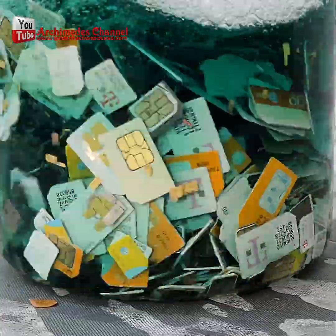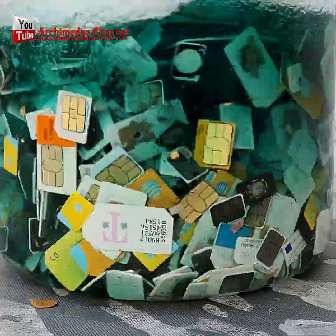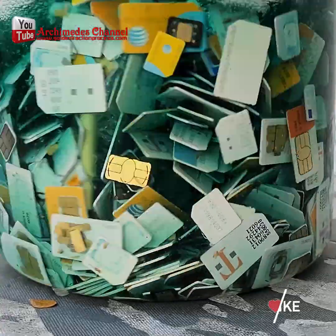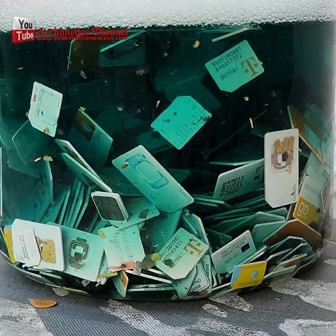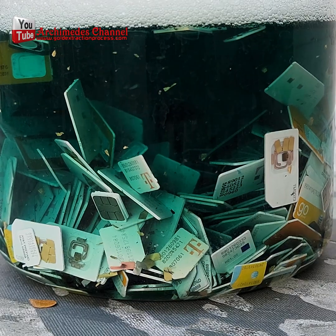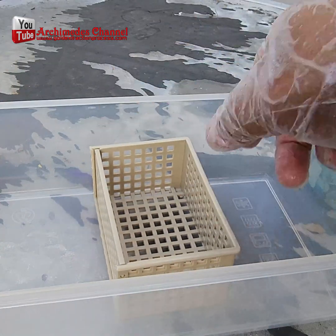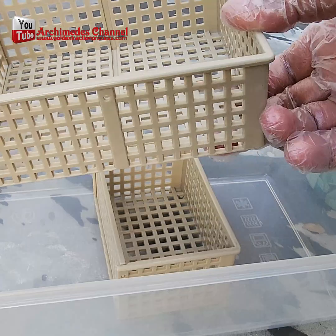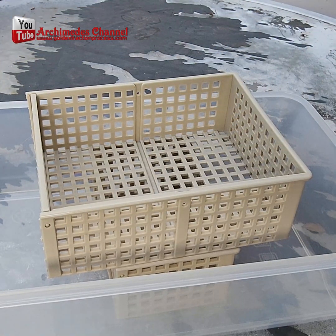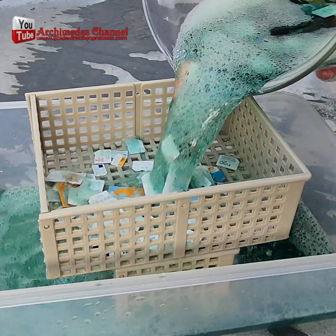For making this video, I used 1,000 mobile phone SIM cards bought from eBay for $120, including shipping. In this step, you will need to separate the plastic from the gold foil that fell off the mobile phone SIM card using the plastic grid. Then remove the gold foil from the toilet bowl cleaner with a cloth filter or coffee filter.